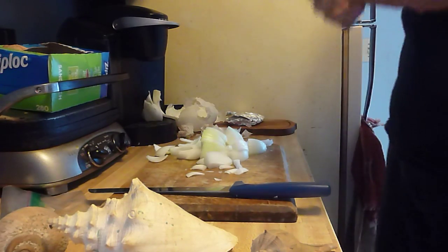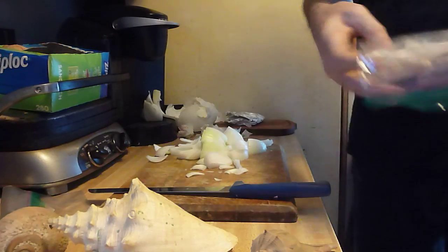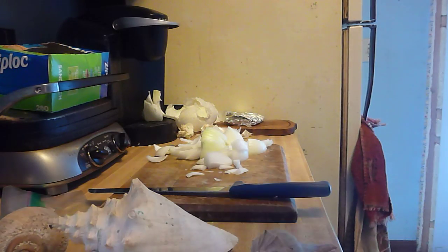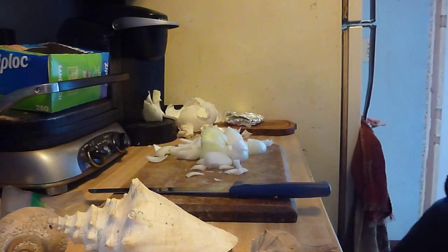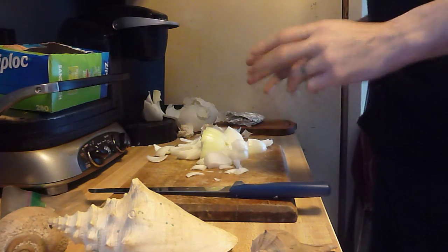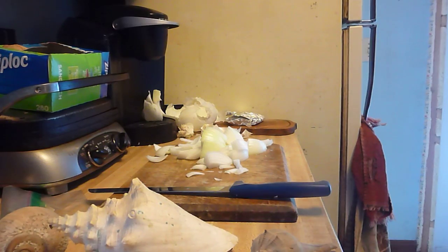Onions have very good antioxidants in them to fight off colds and stuff. And so does vodka. Okay, so we will be back when I am done, and then we're going to do the cashews. Be back later.